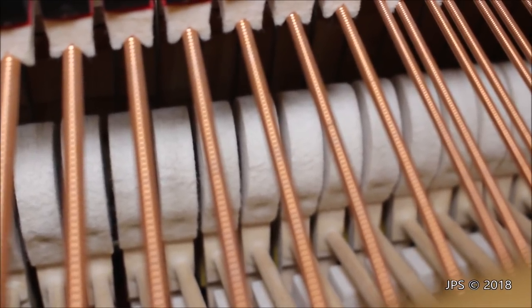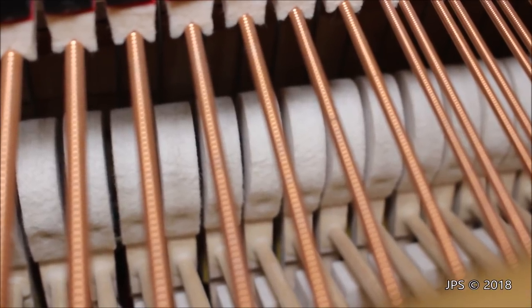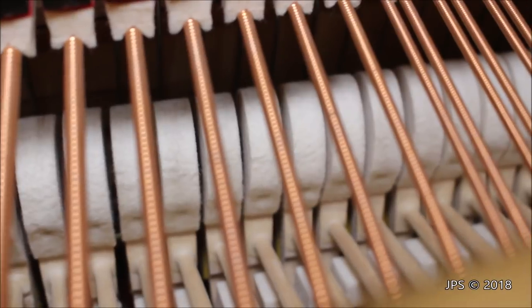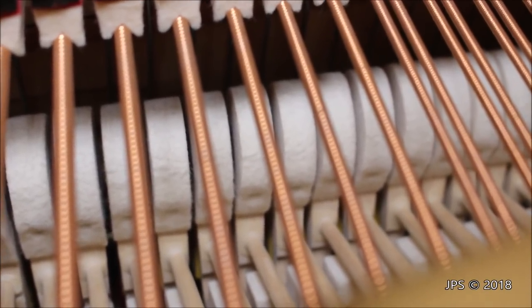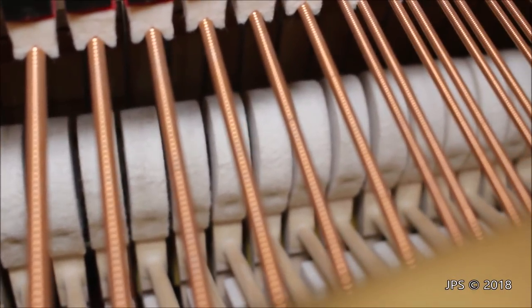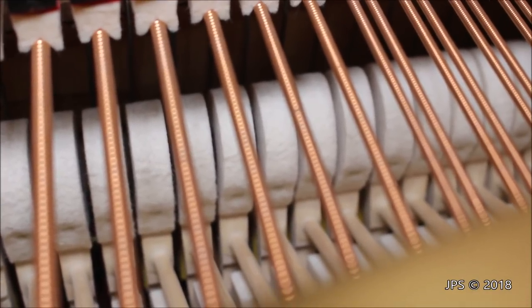Generally the hammers should have a lot of felt on them. At the very end of the piano — the last octave or so — there isn't very much felt on the hammers to begin with, simply because that's how pianos are designed. But for the rest of the hammers, you want to make sure there's a lot of felt on them and that they are shaped correctly.